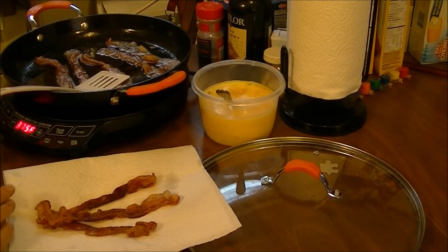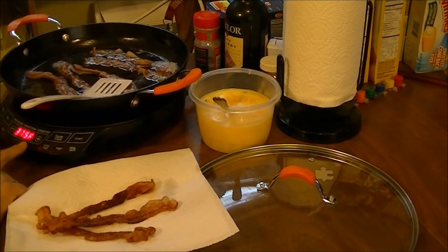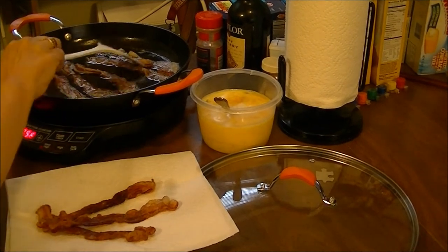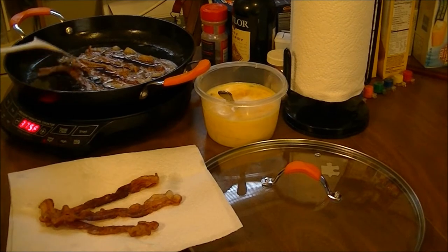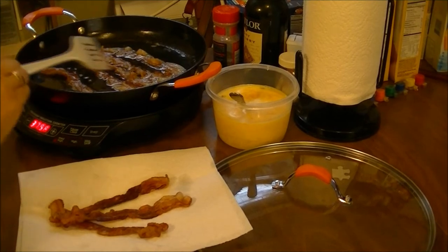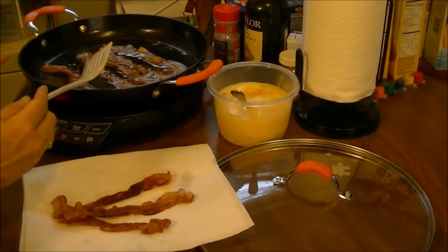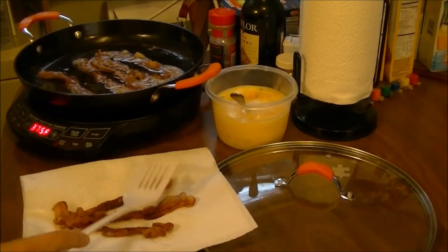I really needed this for my New Wave Induction cooktop. I'll bring you back once the bacon gets done — I'll put it on the paper towel here, drain some of the bacon grease out, then put the eggs in and we'll see how it does.